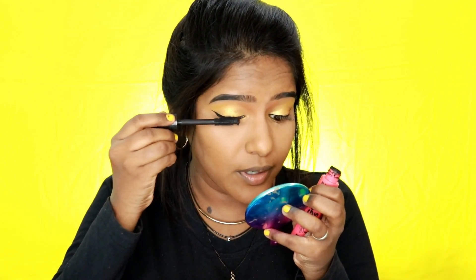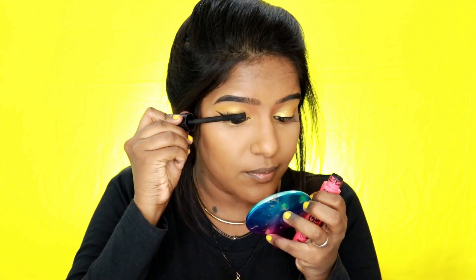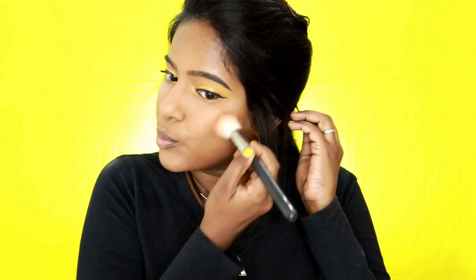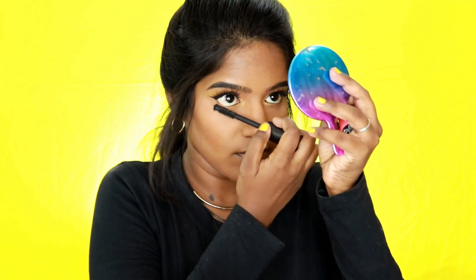I'm prepping my upper lashes with a good coat of mascara using my Milani Bigger Lashes Mascara. For bronzing my face I'm using Chestnut from Earlygirl, a beautiful orange-toned pressed powder. You don't have to use a dedicated bronzer — if you have any powder or compact with a bronzer undertone that you'd like to use, go ahead. I'm also filling in mascara on my lower lashes using the same Milani mascara.